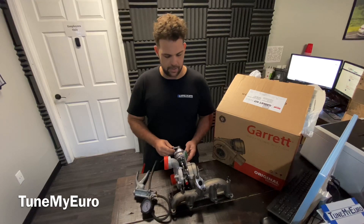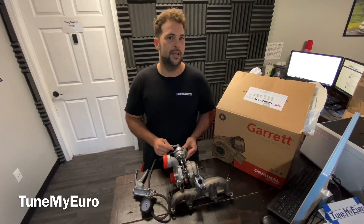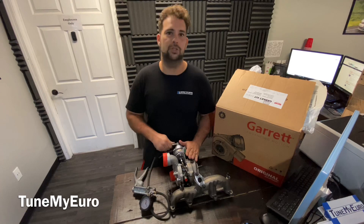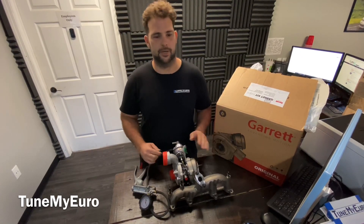This actuator looks electronic, but it's not — it is a feedback sensor. If you have an ALH TDI, you're not going to plug anything into this. If you have a BEW, you can plug something into this, though your tune might have it turned off. Either way, it doesn't matter.